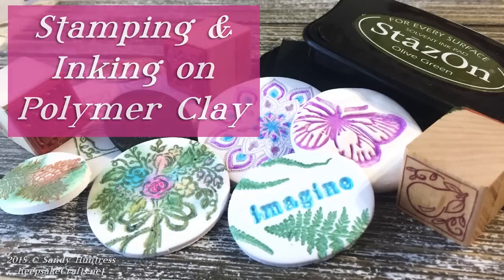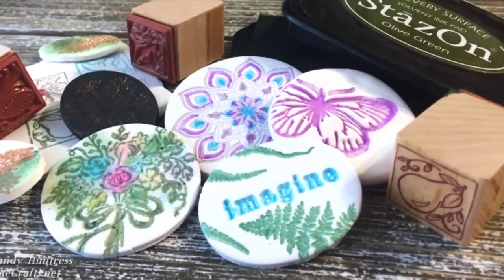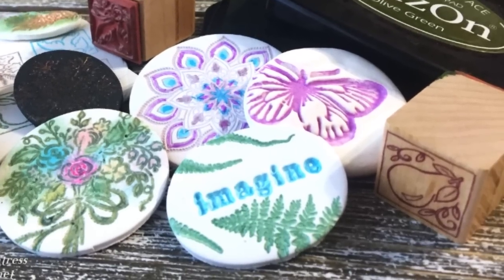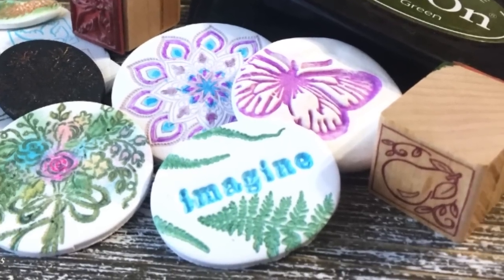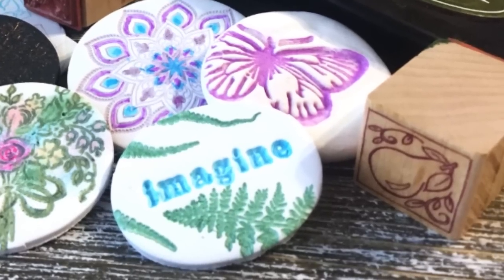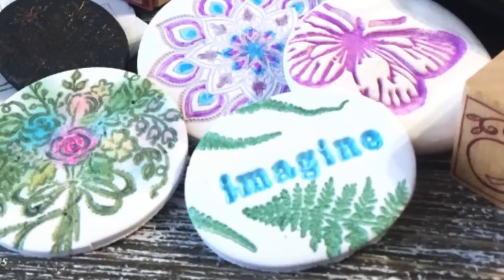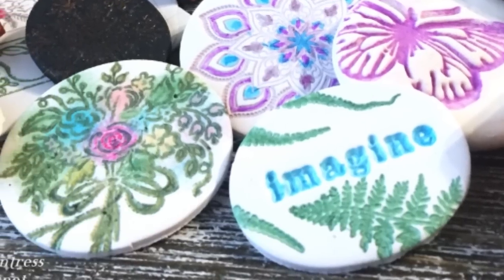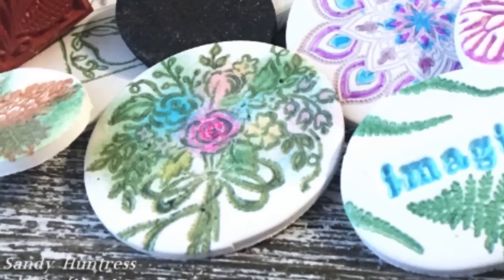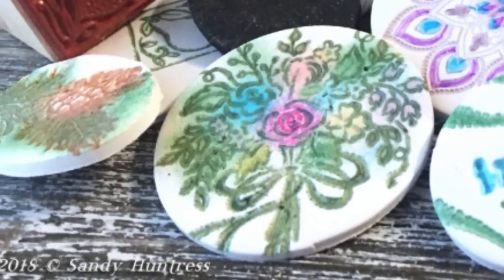If you love creating in polymer clay but you were ever into scrapbooking, card making, or other paper crafts, you may have accumulated a bunch of supplies that you didn't realize you can use with your polymer clay. Hi there, Sandy here. Thank you so much for watching this class. Today I have for you a whole bunch of ideas and explorations for how you can use your stamps and inks from paper crafting in some really beautiful polymer clay projects.